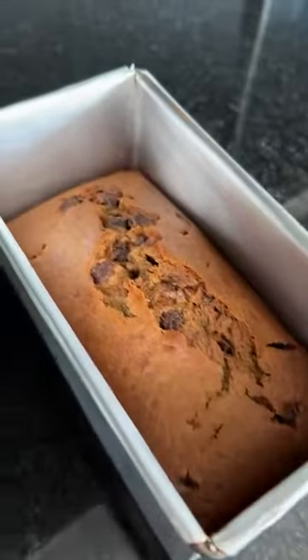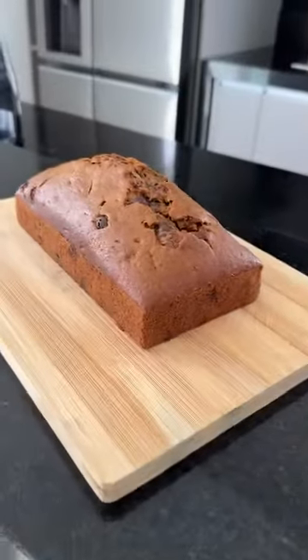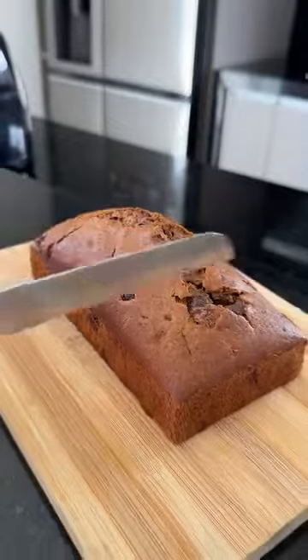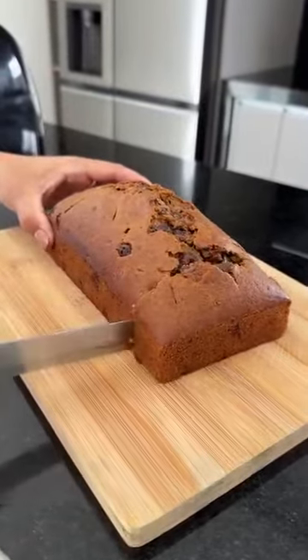And look at this — it smells amazing, you have no idea. Try it at home because I'm sure you and your family will love it. Let's cut it. It's so fluffy and delicious.